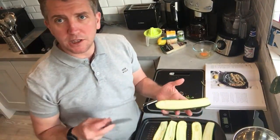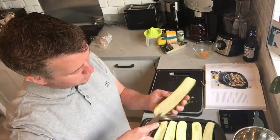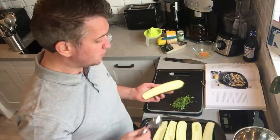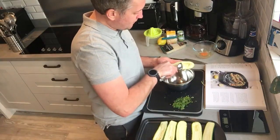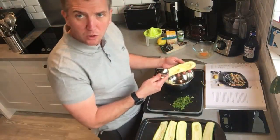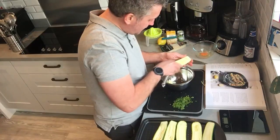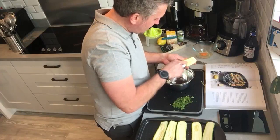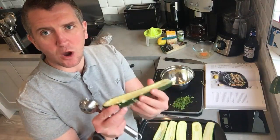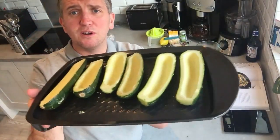Once you've cut the courgettes in half, you need to scoop them out. You can run a knife in a little V around the side as a guideline, then use any kind of spoon — or even an ice cream scoop. Scoop the flesh out into a bowl as neatly as you can for good, symmetrical presentation. Don't go too thin, otherwise the courgette will go gloopy — you want it to hold its frame.